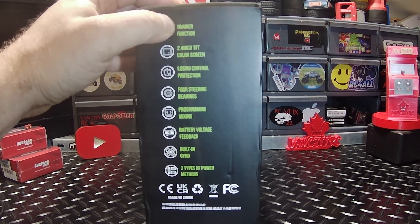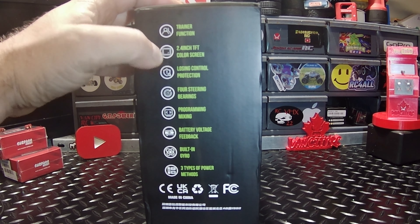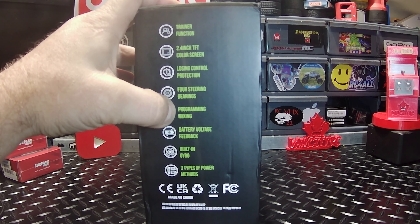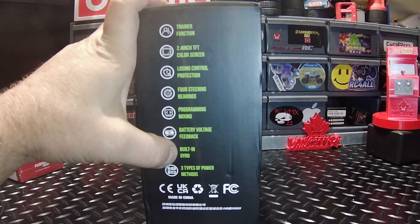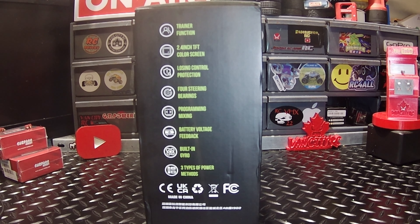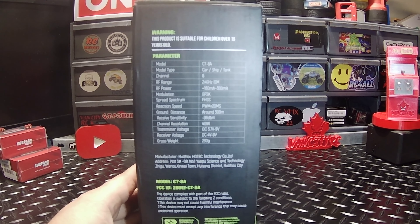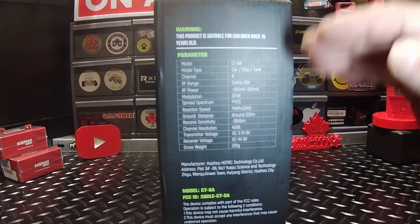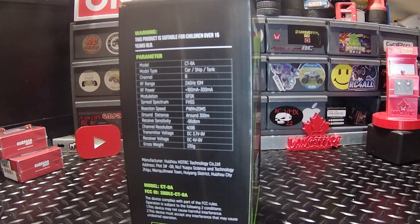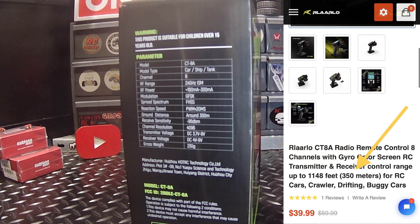Let's see what's on the box: trainer function, 2.4-inch color screen, losing control protection, steering bearings, programming mixing, battery voltage feedback, built-in gyro, and three types of power methods. You can power this one up with double A's, a lipo battery, or even an 18650 battery. On this side we have some parameters — the one thing I want to see is range, and right here it says ground distance around 300 meters. Online they're advertising 350 meters; we'll get out at some point and do a proper range test.